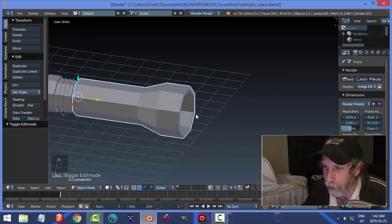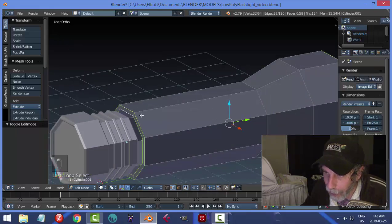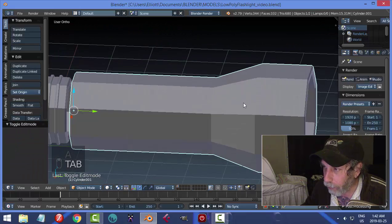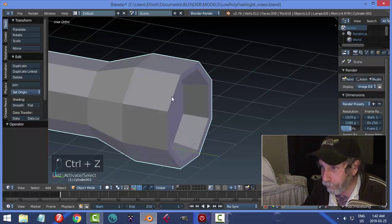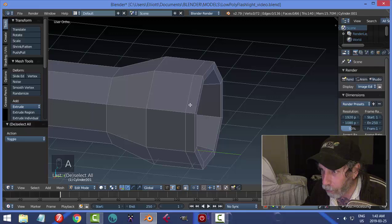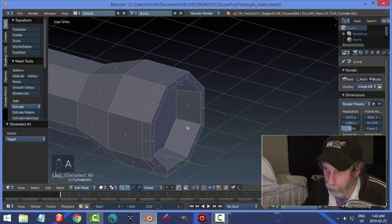Let's do some beveling on this — it's a short flashlight, but you can adjust that. Select the sharp edges and Ctrl+B to bevel, just a little. Actually, let's undo that and first add a little lip: Ctrl+R to add an edge loop, click and drag it up. Switch to Face Selection with Ctrl+Tab, then Shift+Alt+click to select all the polygons in that ring. Press E and S to pull them out and get that extra detail ring.